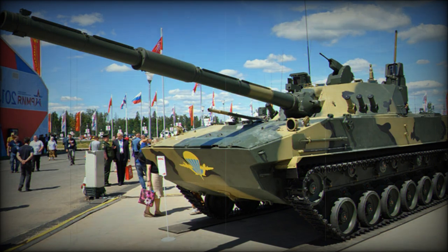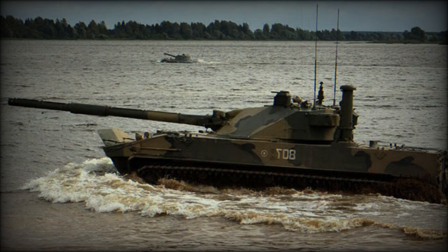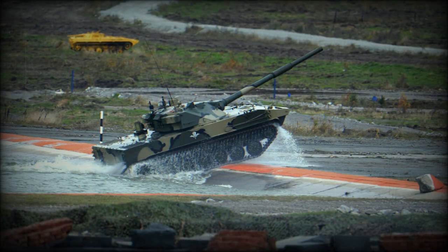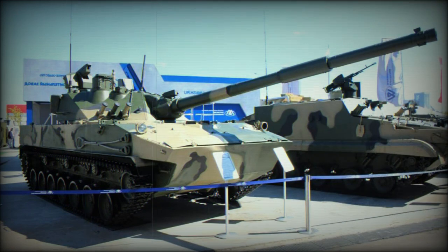The remaining 18 rounds are stored inside the hull. A typical ammunition load consists of 20 HE-FRAG rounds, 14 APFSDS anti-tank rounds, and 6 anti-tank guided missiles. The tank has a rate of fire of 7 rounds per minute, and spent cases are automatically ejected behind the turret. There is also a coaxial 7.62mm machine gun and an additional remotely controlled weapon station armed with a 7.62mm machine gun.